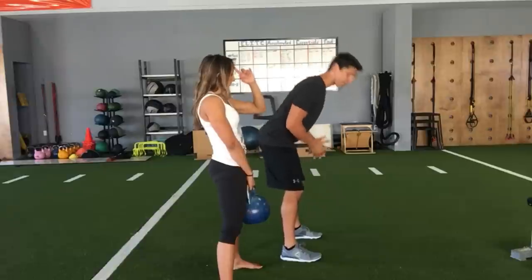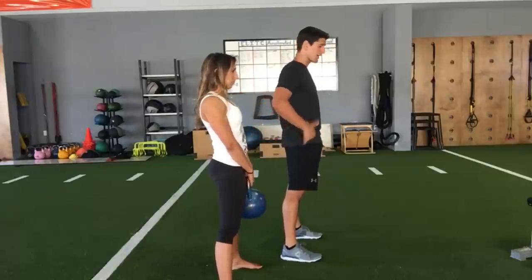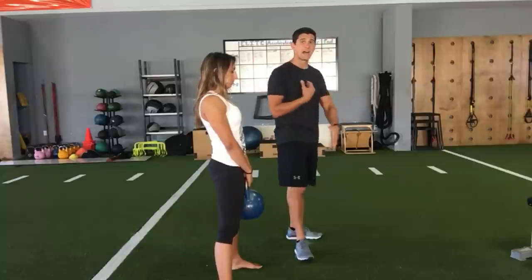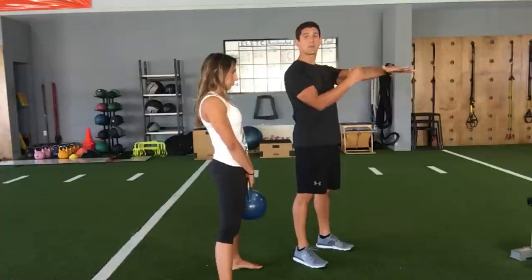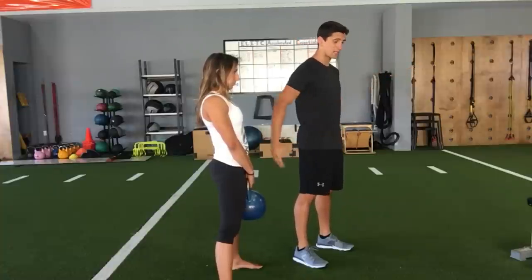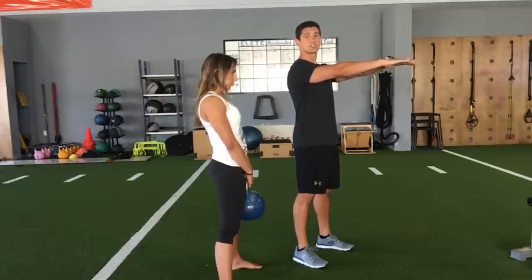What you want to do is fire your hips through and then squeeze your glutes at the top so you end up in a nice straight position. I tell people the top of the kettlebell swing should be exactly like a plank position — tension through the whole body, knees locked out, hips locked out, and the body locked nice and straight.